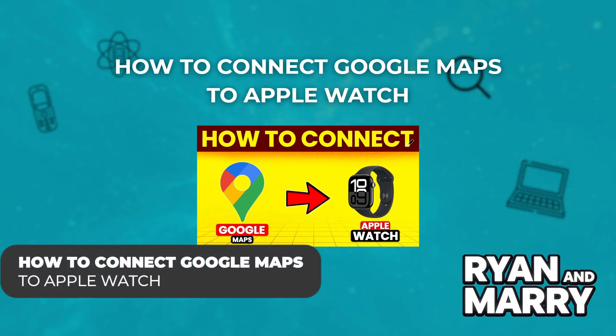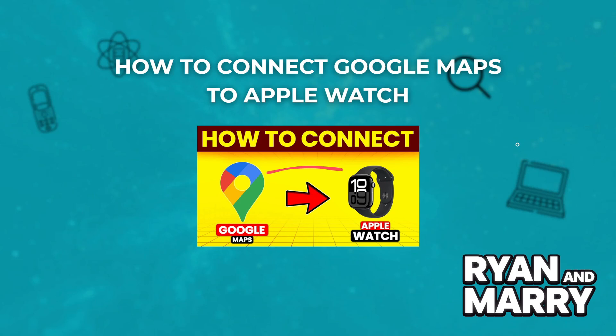How to connect Google Maps to Apple Watch. Hi everyone, welcome back to the channel. In this video you will learn how to set up and use Google Maps on your Apple Watch. Whether you're walking, driving or cycling, having directions makes navigation easier than ever. Let's get started.